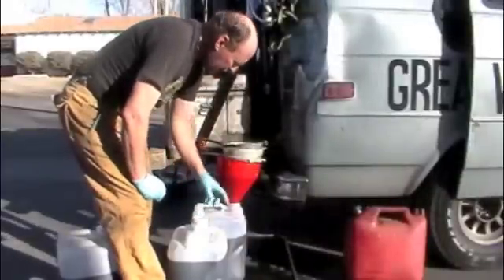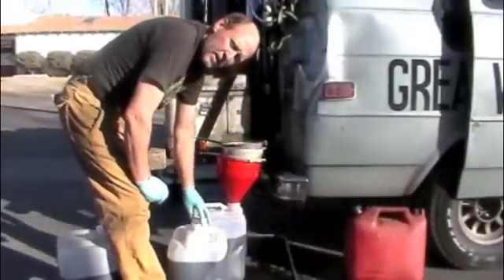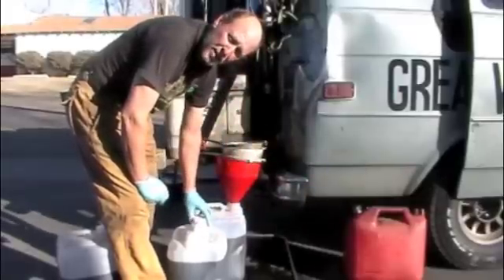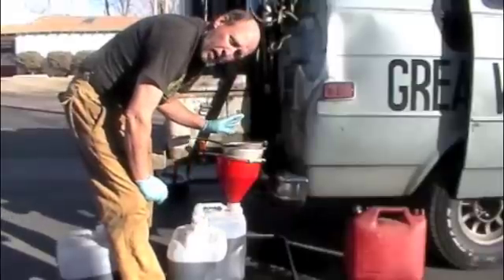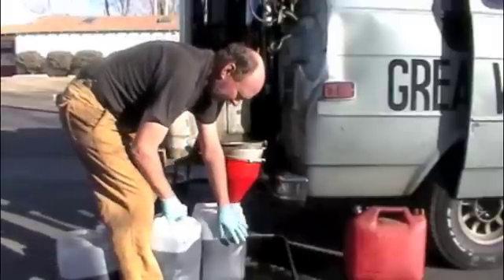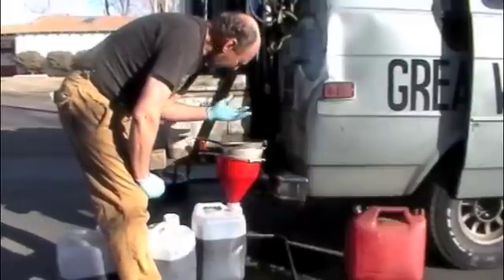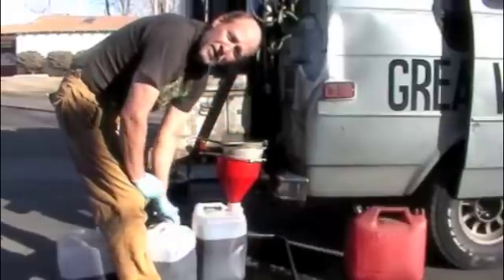A simple way to clean the screens, funnel, and containers is to put gasoline into a container you want to clean out. I put gasoline into this vegetable oil container — it can handle the gasoline. Now I'm going to add it to the vegetable oil in this container to start the blending and settling process, and I'm going to use the dirty gasoline to clean my funnels, screens, and containers.